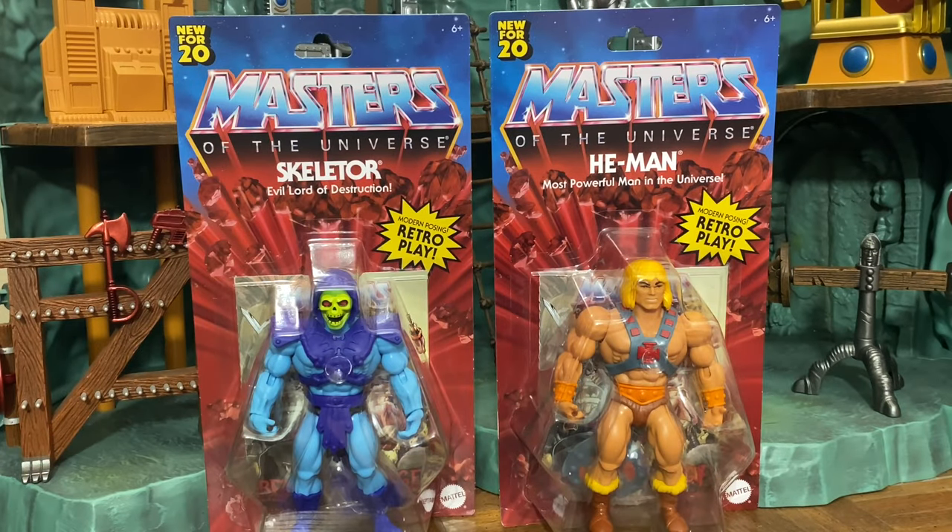Greetings, this is Jared from Fanboys Forever. Today we have a really special review — we're looking at both He-Man and Skeletor from the new Masters of the Universe Origins line.